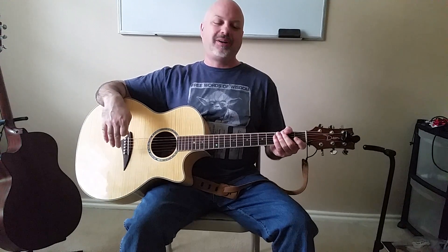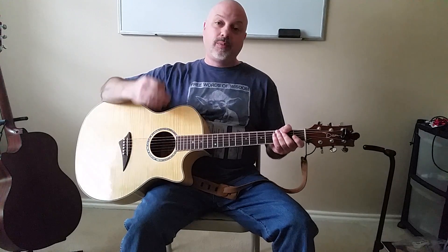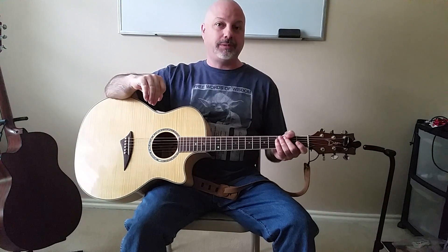Welcome back to Peak Performance Guitar. I am Dean Kay. Today we're going to talk about a right hand technique called palm muting.